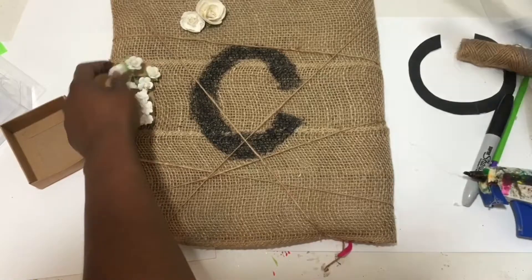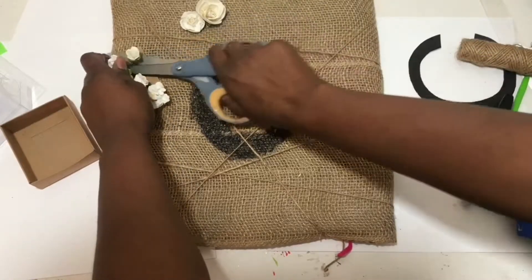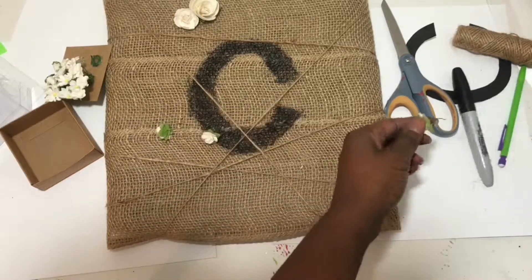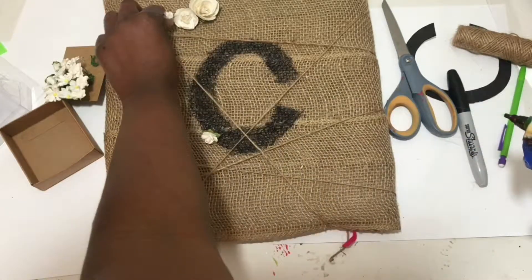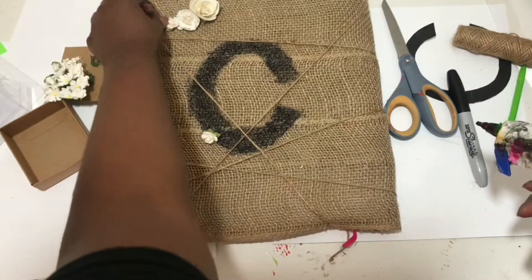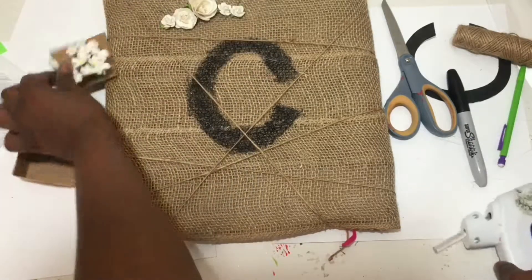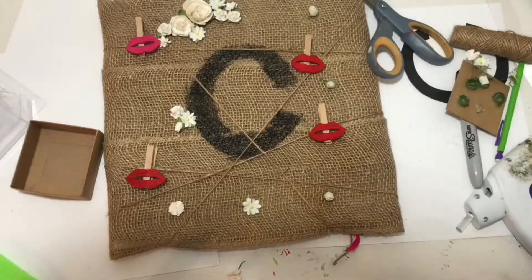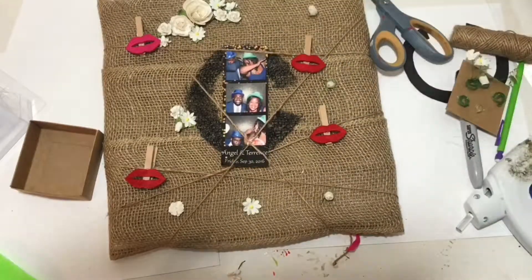Next, take your flowers and cut the stems off, then hot glue them down onto the memo board. Then take your little clothespins and add them along the pieces of twine on the memo board.